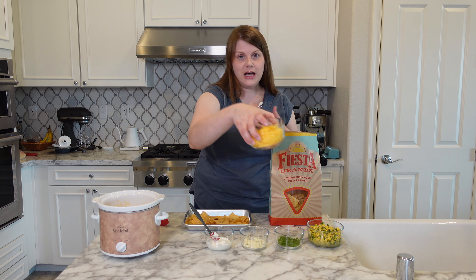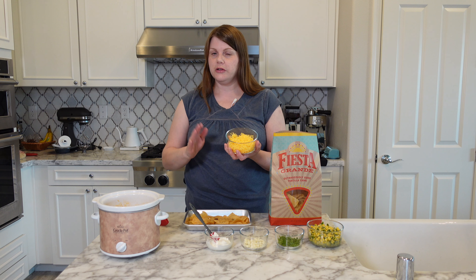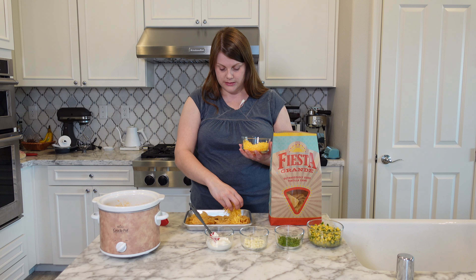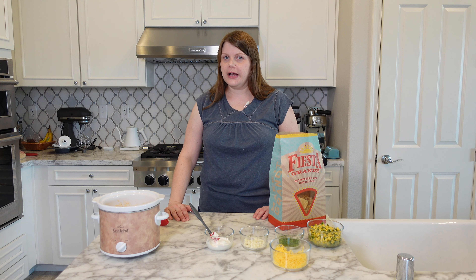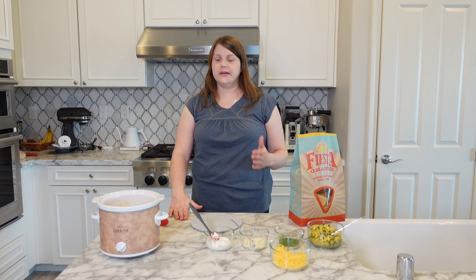Next layer: cheese. I'm using just a medium cheddar — you can use whatever you want. Now we pop these in the oven until the cheese is melted. This doesn't take very long so you're going to want to keep an eye on it. As far as oven temperature goes it really doesn't matter.